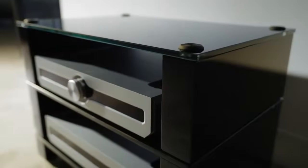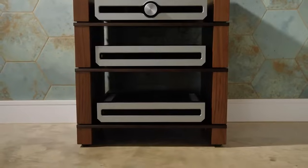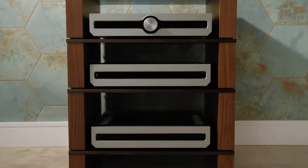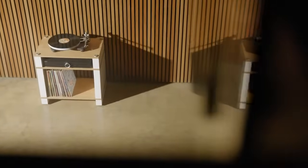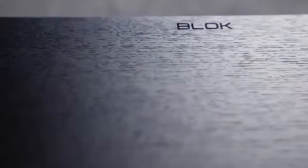We wanted to create a new hi-fi shelving system which celebrated the electronics that people are putting on them. Rather than overpowering them, the design had to complement but also ensure we're not compromising the performance — and those two elements are the real balance we have to get right when developing a new product.